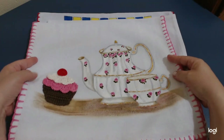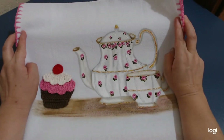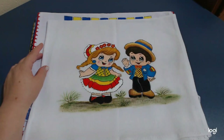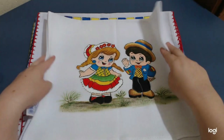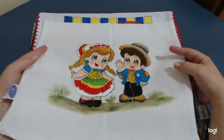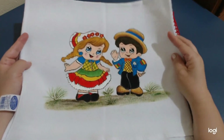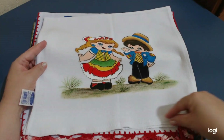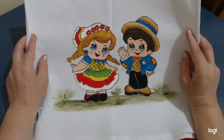O que vocês acharam? Coloca nos comentários qual vocês acharam mais bonito pra mim — foi o do espantalho, foi desse daqui do bule, ou foi desse daqui dos caipirinhas? Olha que lindo esse daqui. Esse daqui também eu ainda vou fazer o crochê, pessoal. Mais ansiedade é demais, né? Pra mostrar aqui pra vocês — não deu tempo ainda. Eu quero fazer umas bandeirinhas coloridas pra combinar bem aqui com o desenho dos caipirinhas.